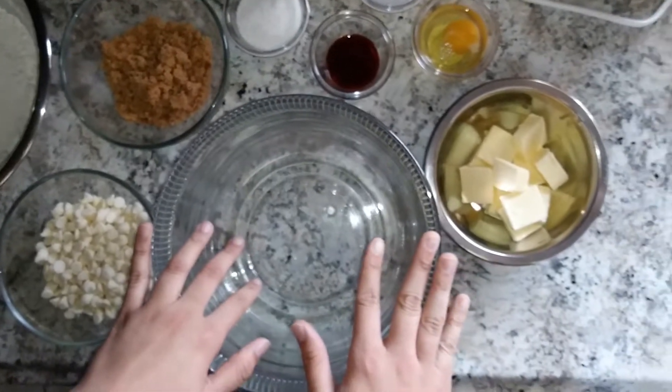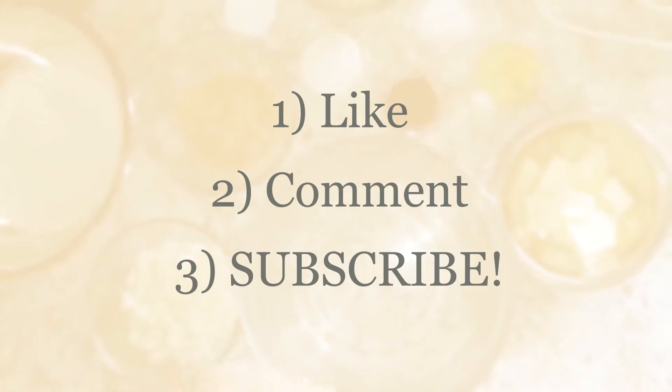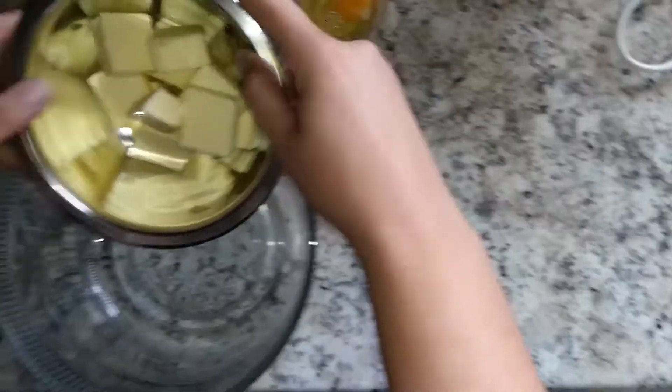Before I start, don't forget to like the video, subscribe, and comment down below — what do you like to get at Subway? I personally like their cookies, but what do you guys like to get?